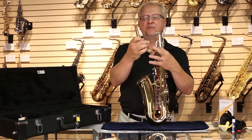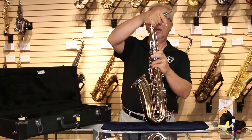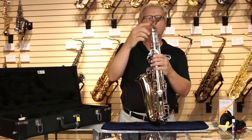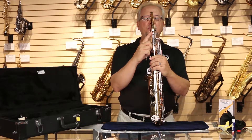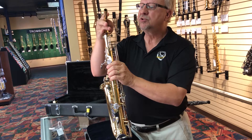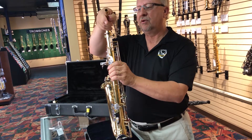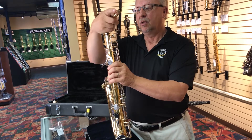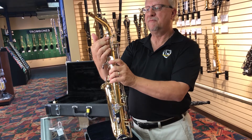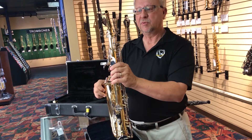When you apply the neck to the instrument, you want to put the palm of your hand over the top of the neck key and use a gentle twisting motion to put the neck onto the instrument. The octave key links with a mechanism from the body to the neck, and you want that mechanism to be linked as close to the center of the neck as possible. You don't want the neck turned too far to the right or left, or it will affect the adjustment and proper functioning of the octave mechanism.